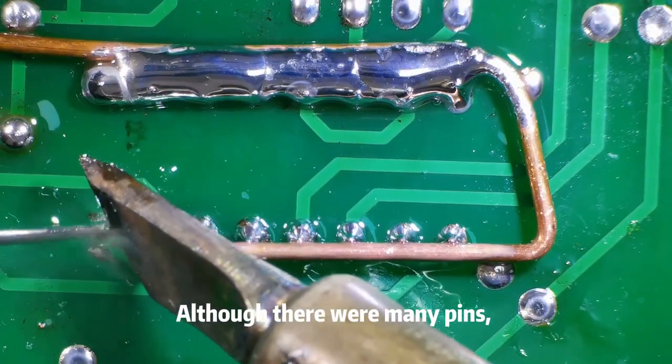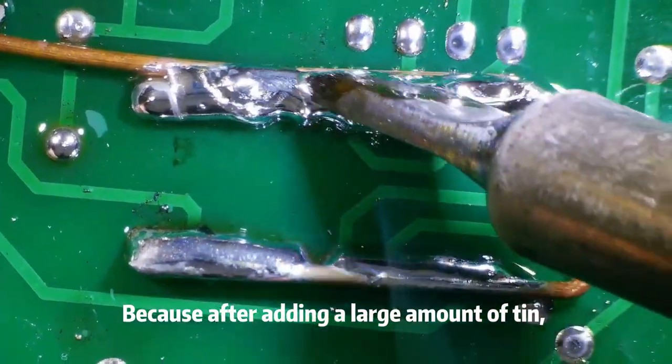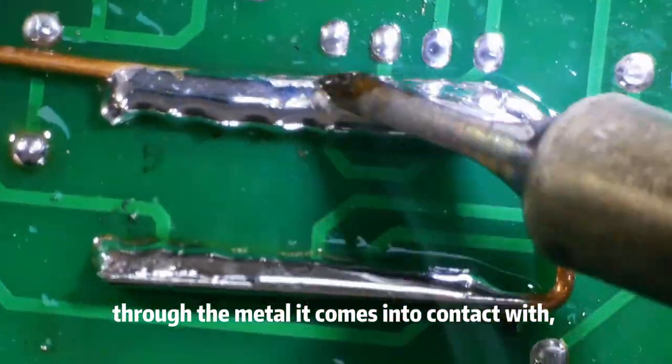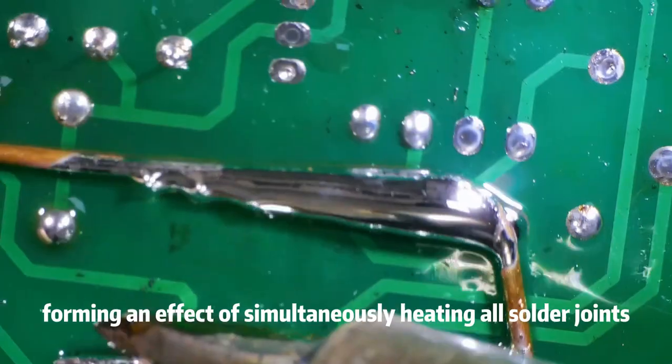Although there were many pins, they were successfully removed after heating for a while. Because after adding a large amount of tin, the soldering iron tip can transfer heat to all solder joints through the metal it comes into contact with, forming an effect of simultaneously heating all solder joints.